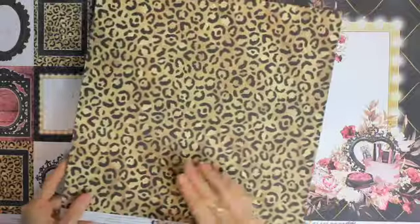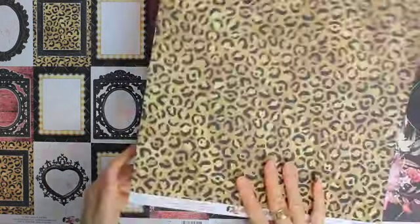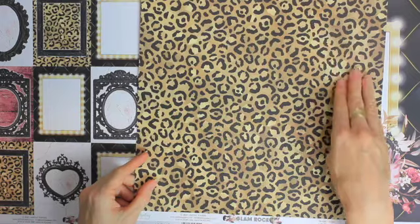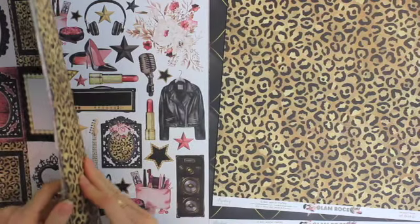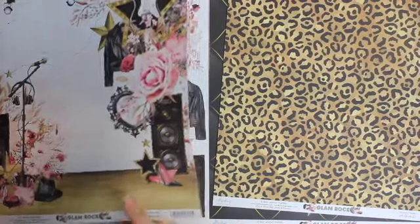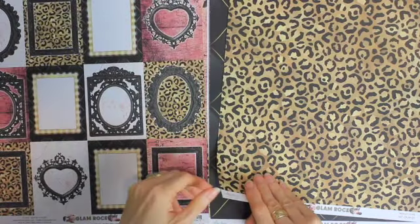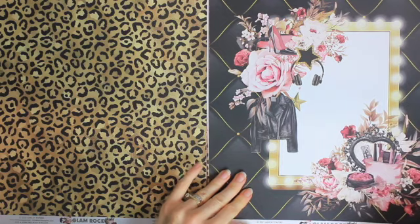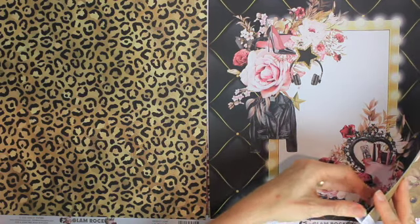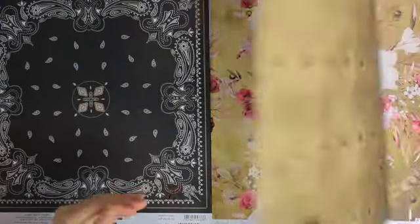So what a very unique collection. The back of that page is actually leopard print, so we have this leopard print theme running through. I missed the back of that page — there it is. That is a beautiful page. I love the gold and the black together. I love this page — that is such an amazing design.